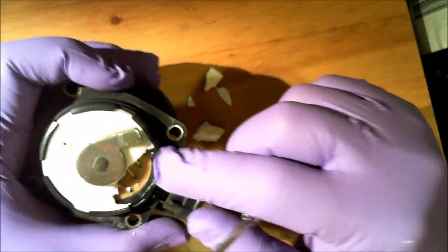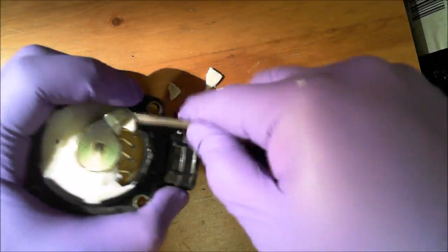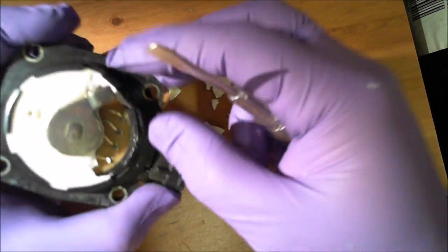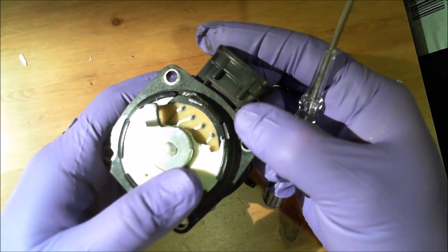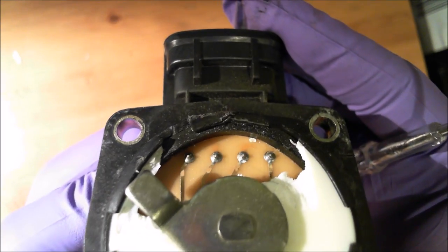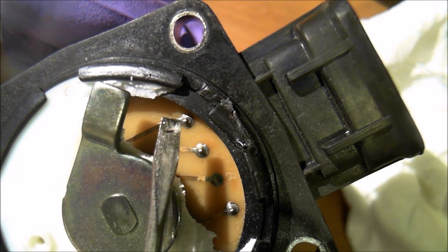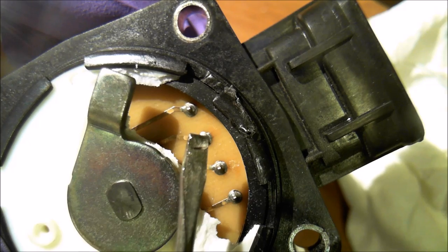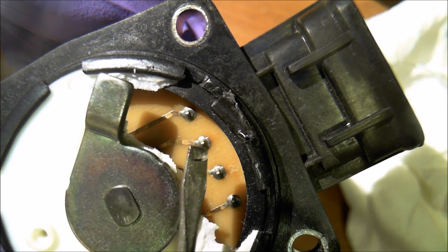Be careful — you don't want to scrape the board. That should give you enough room to work with. You can see where the cracks are in the solder joints. This section is kind of cracked right here, and on this point it should be a smooth piece but it's cracked here as well.